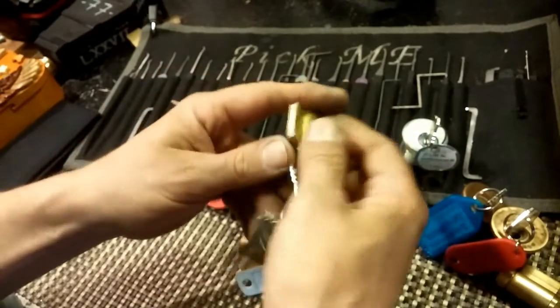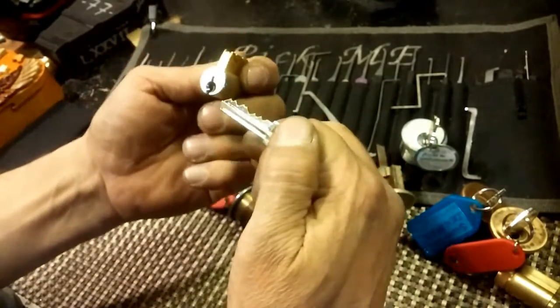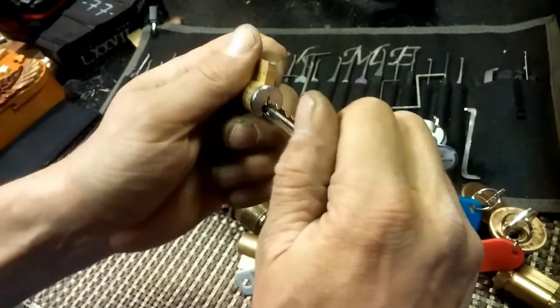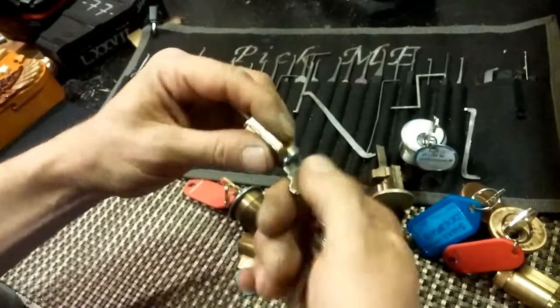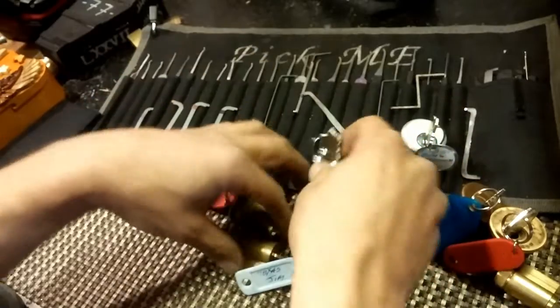Looks like we have a Schleg kick, and pretty good bidding on that too - just a couple of highs and lows. Two keys with it and no tag, so I'm guessing that might be a stock one for me to turn into a challenge lock.